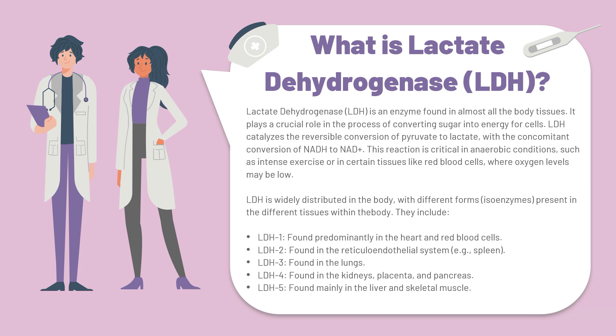Lactate dehydrogenase catalyzes the reversible conversion of pyruvate to lactate, with the concomitant conversion of nicotinamide adenine dinucleotide (NAD) from its reduced form to its oxidized form. This reaction is critical in anaerobic conditions, such as during intense exercise or in certain tissues like red blood cells where oxygen levels might be low.